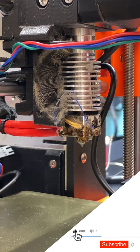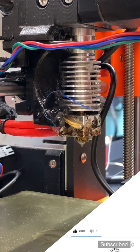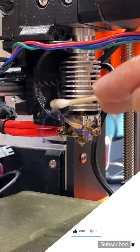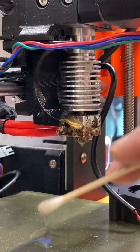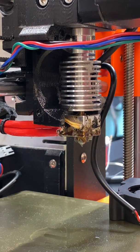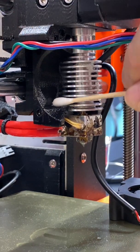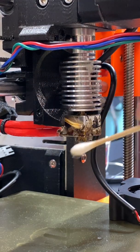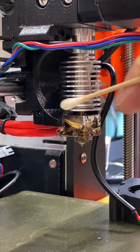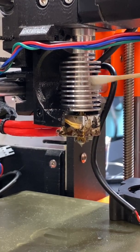Welcome everyone to my new video. In this one I'm going to show you how I clean my Prusa 3D printer. As you can see, I'm applying some ethanol — it is not IPA — using q-tips to gather the dust accumulated in there. I'm not using air because I don't want to relocate the dust somewhere else. Ethanol evaporates very quickly without damaging any electronics or cables.